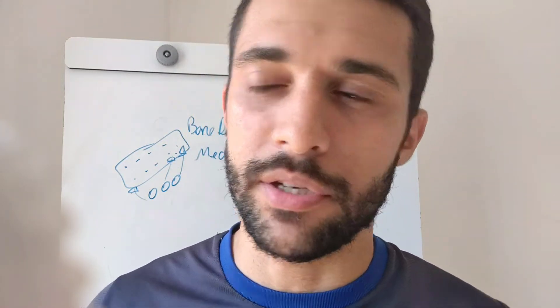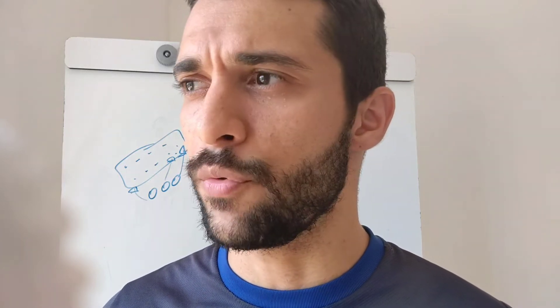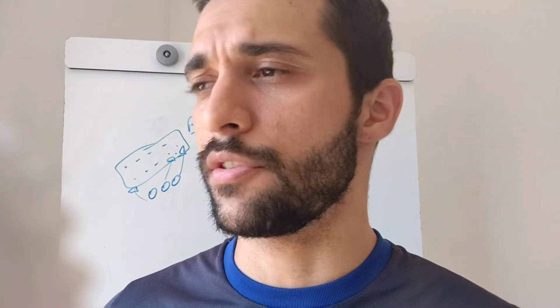I have some videos here in this channel, and if you have seen them, please practice them because they're going to help you a lot.